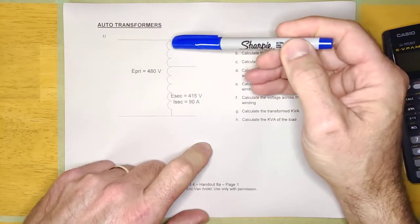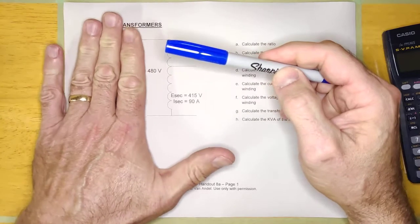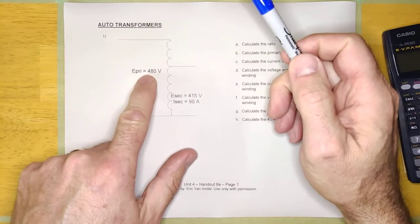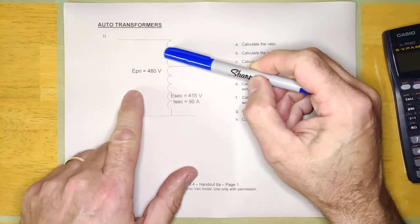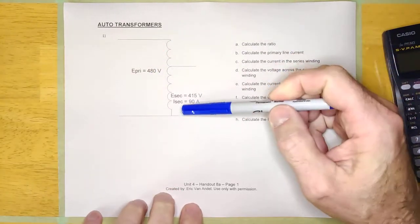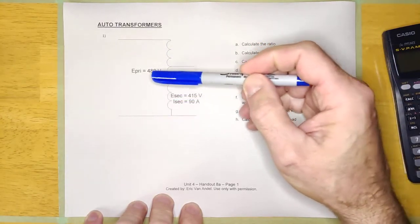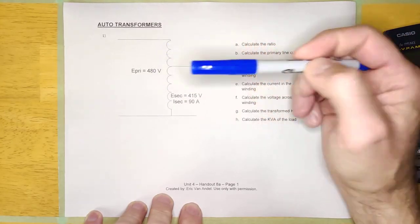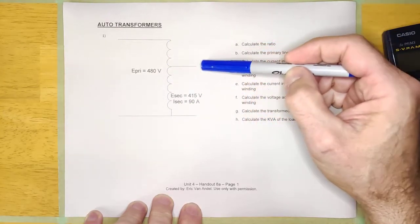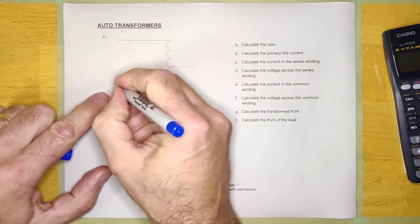The way it works — for example, it says here the primary voltage is 480 volts, and this is the primary side, and this is the secondary side. Let's just say for fun that they had 480 turns of wire in this winding. That means every single turn is one volt per turn. So what they do is they count off 415 turns, and you'd have 415 volts on the secondary side. So this is the primary side.